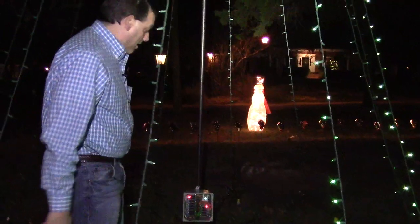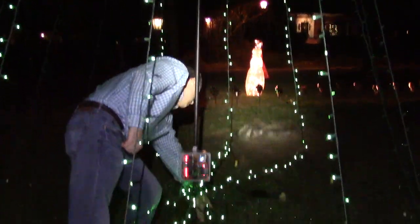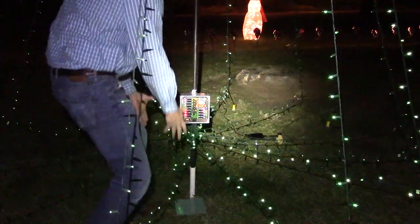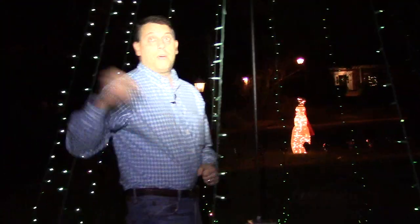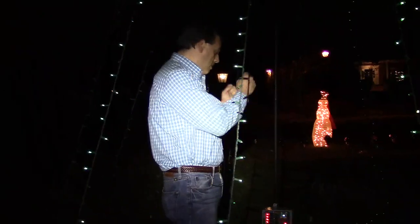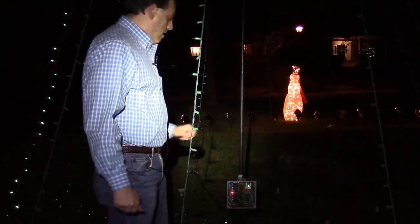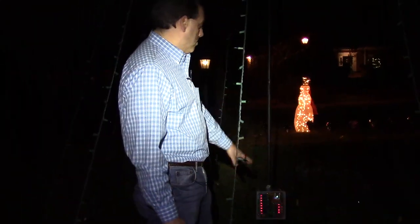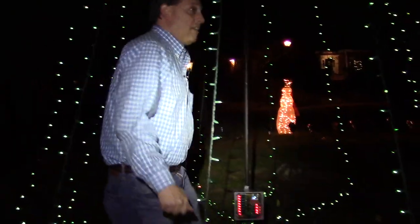I could look at this all day long because the patterns are mesmerizing. One other thing that's really neat about this is it's modular. There's one plug that goes into it controlling this whole circuit. So at the end of the Christmas season, I'll take the tree and put it in the garage, and next year when it's time to put it back in the ground, I'll plug it in and it's good to go. Having this thing smart and having all the logic as part of the unit is really what the Internet of Things is all about.